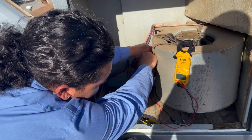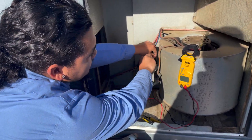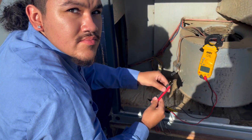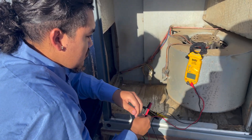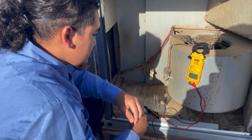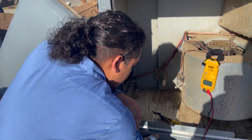The reading is 8.78. That cap has a tolerance of plus or minus 6%, so that's below tolerance. I don't necessarily think that was what caused the blower not to come on, but it is below tolerance, so we are going to change that. Go get a 10 microfarad capacitor so we can wire it back in.